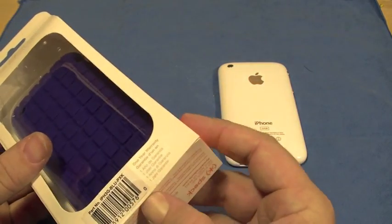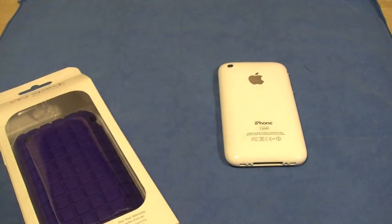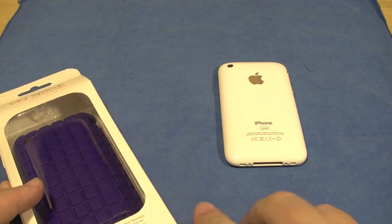I guess the best way to open this up is at the bottom. And yes, I do have my knife. So we'll open it up right there.